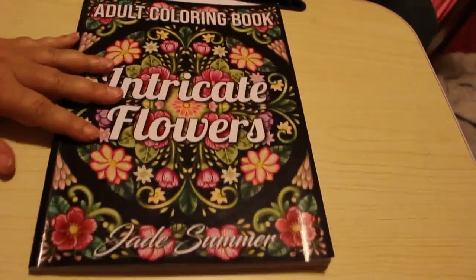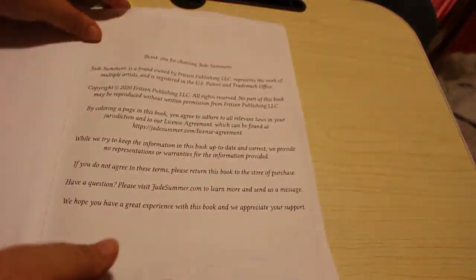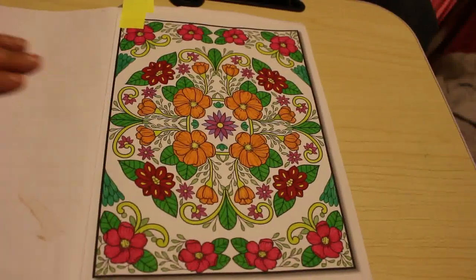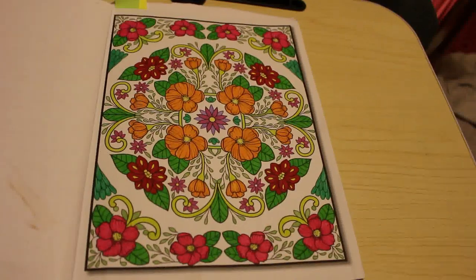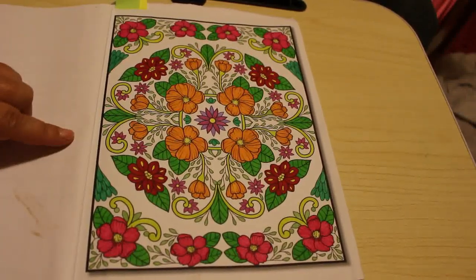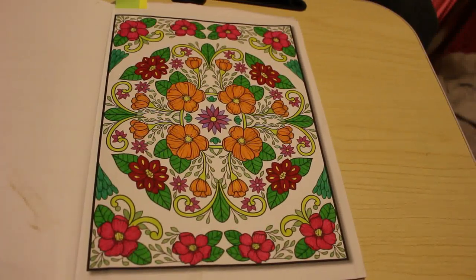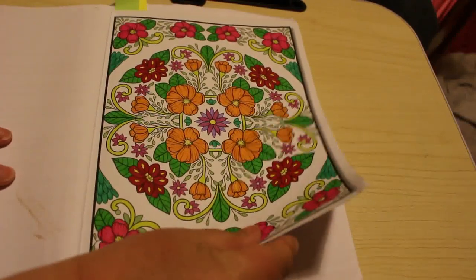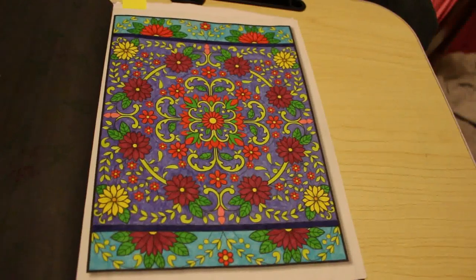Next I did a couple in Intricate Flowers by Jade Summoner. I've done loads in Jade Summoner this month and I'm doing these in order as they appear in the book. This one was done with the Twi markers - in fact I've done three in this one actually. I did think about doing a background on this one and then I decided not to.